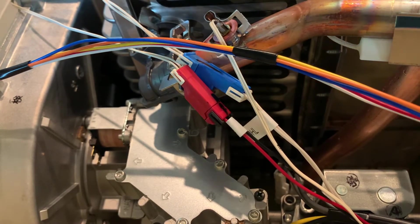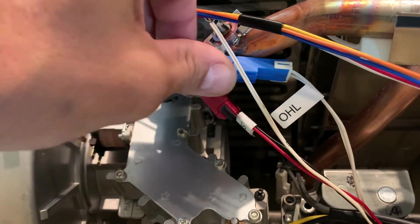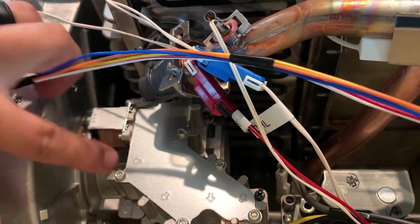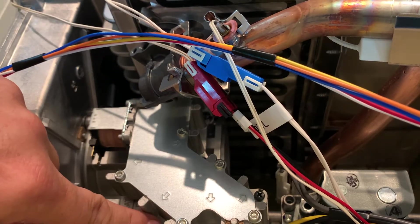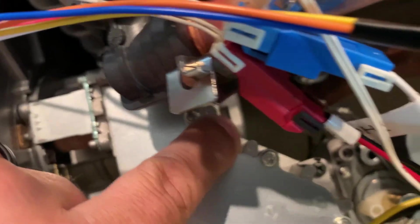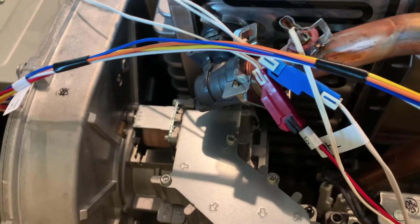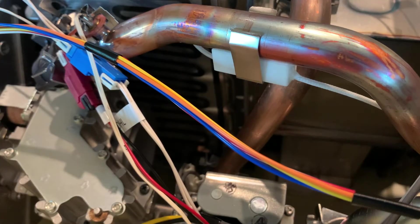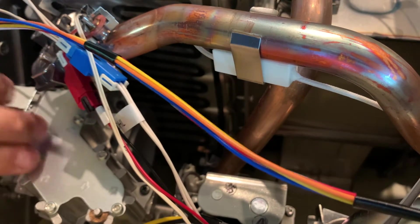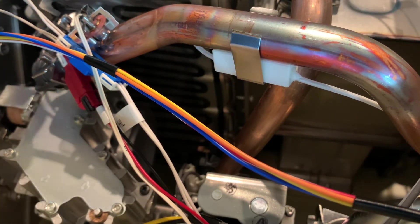Our next step is to remove the seven screws holding the gas orifice block in its position. There are seven screws — the last one is kind of back there. These are Phillips head screws. We're going to use an extension to reach down in there and start removing them. Don't get these mixed up with the Torx head screws — you want to remove the Phillips head screws only.